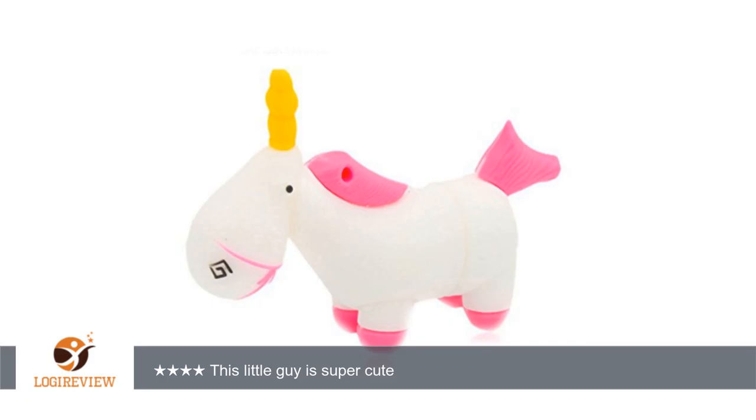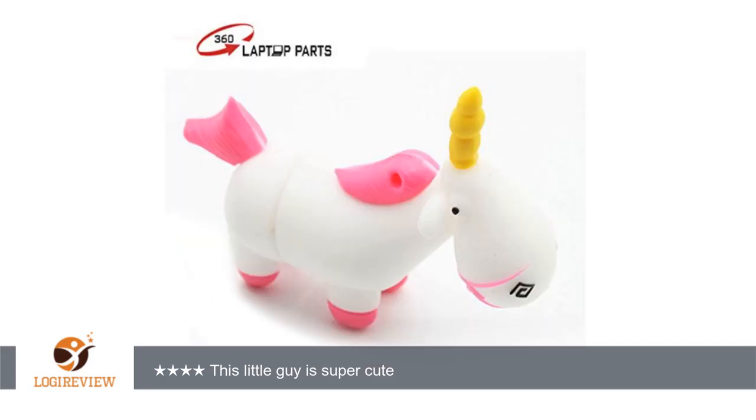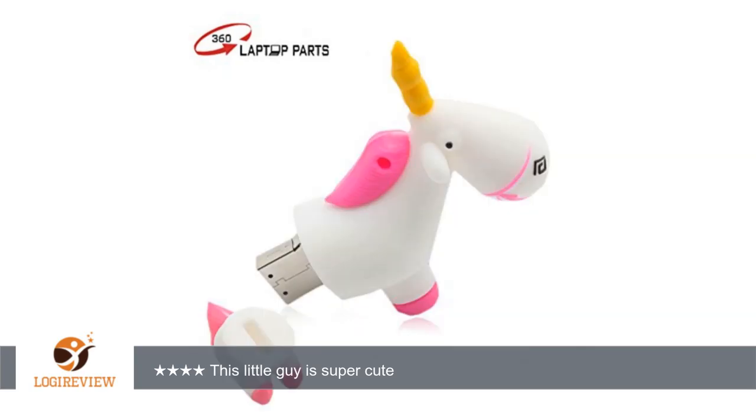A customer wrote: My daughter is going into 4th grade and needed a USB drive for school. Of course, she wanted something cute and adorable, not like the handful of utilitarian USB drives we already had at home. We spent a long time looking at the different ones available, and she fell in love with this cute 16GB Unicorn USB flash drive.